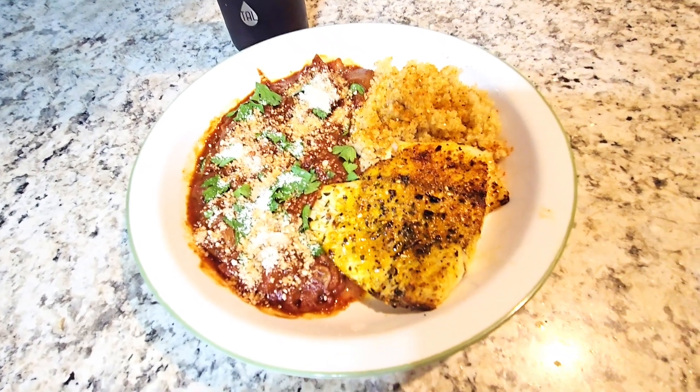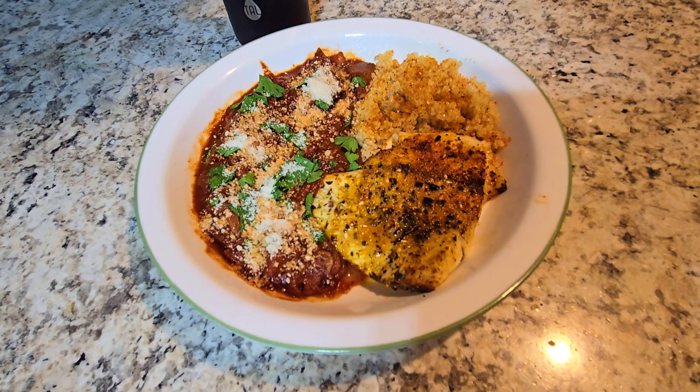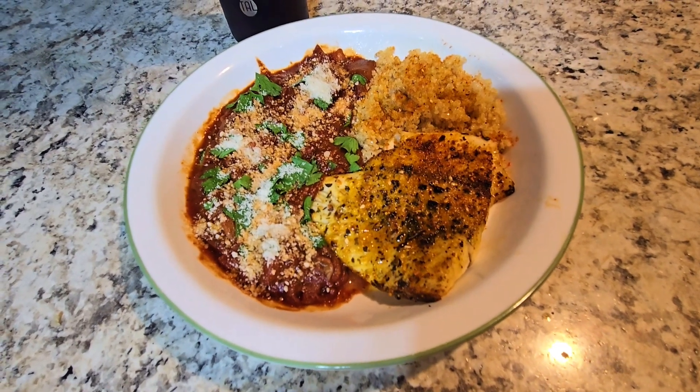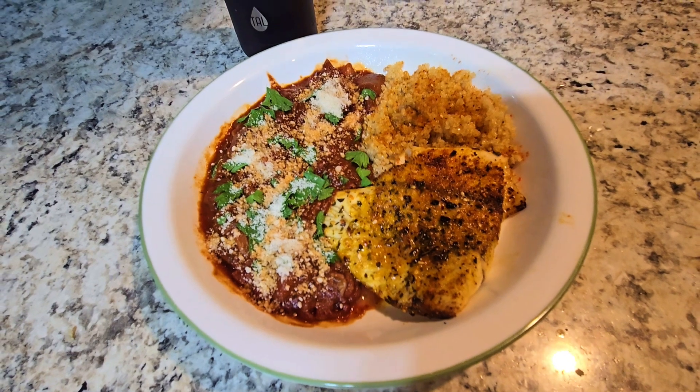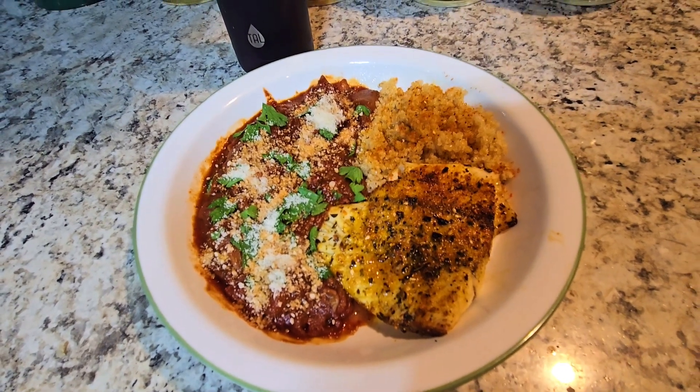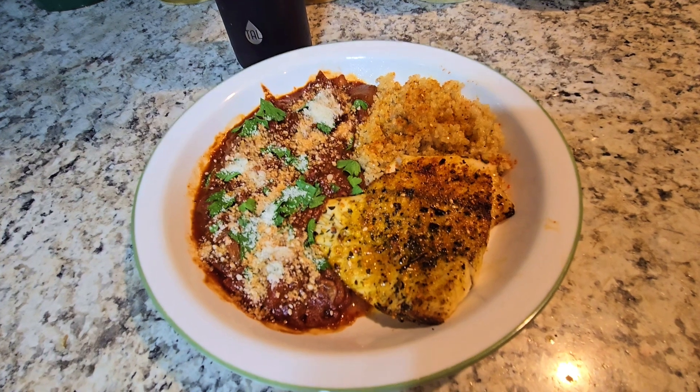I also have some seasoned quinoa and a portion of Chilean sea bass — our Monday fish that I buy frozen at PJ's and made in the air fryer. It smells really, really good and I'm looking forward to this meal.